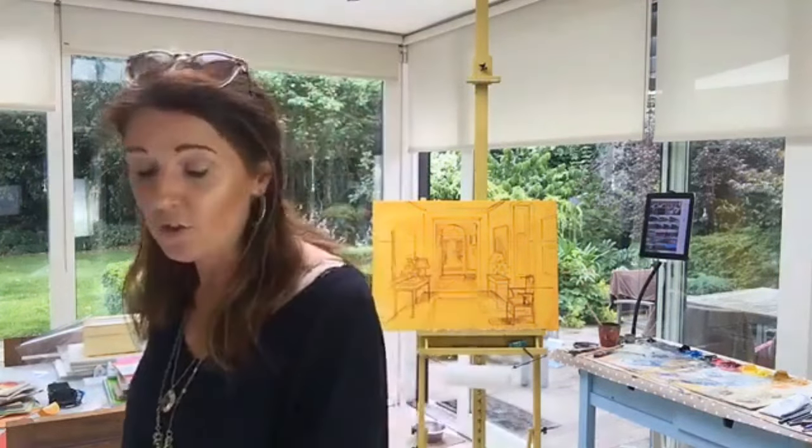To recap: always sign your paintings — it marks the work as complete, honors it, and identifies it as yours. Sign in the medium of the painting, while it's still wet (especially for oils) and before varnishing. Sign on the bottom right-hand corner. On the back of the frame in permanent marker, write your full name, title, year, and any reference number — not a sticker. Your mark should be unique to you, practical to execute, clearly identify you as the artist, and complement rather than distract from the painting.